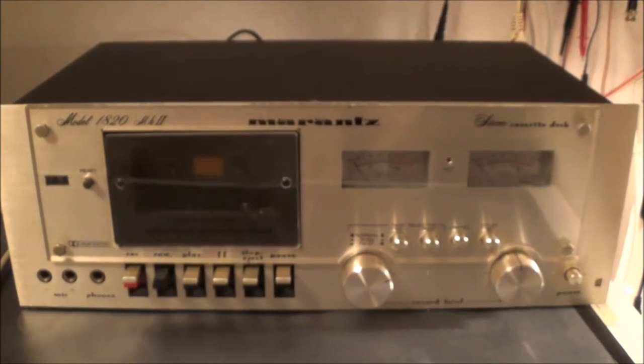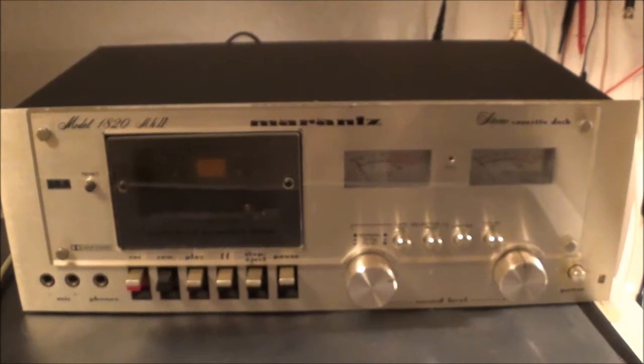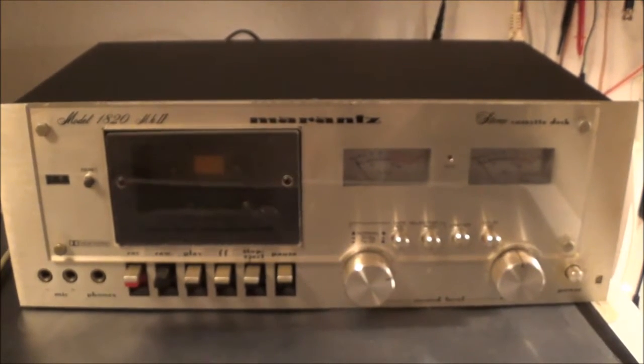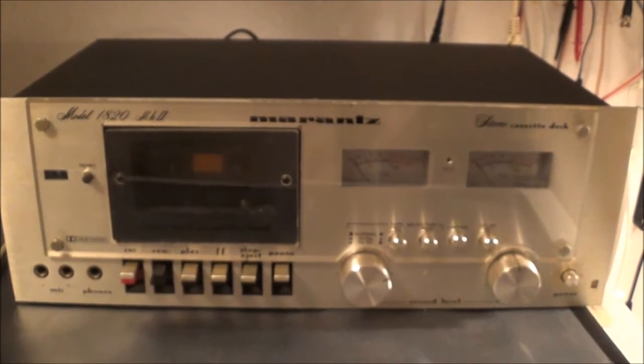In this video I'm going to be working on an old cassette deck. It's a Marantz model 1820, which is supposed to be technically the same as a Marantz 5000 cassette deck.